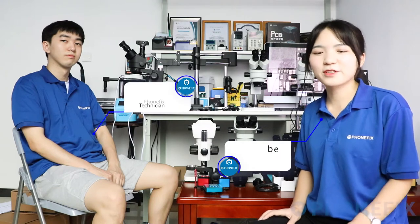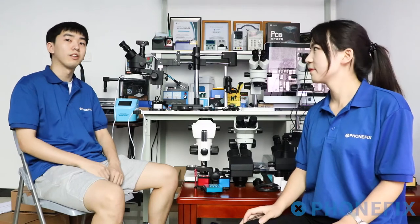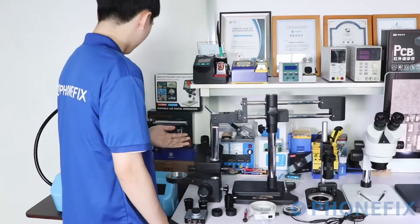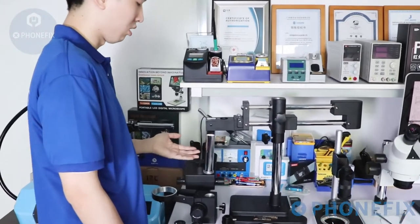Hi guys, we are coming to China from PixShop. I'm Phoebe. Hi, I'm Reiko. We have various binocular and trinocular microscopes. Today, we will show you how to install the microscope. Now let's start the installation. We will show you the installation and operation of the Trinocular Stereo Microscope.